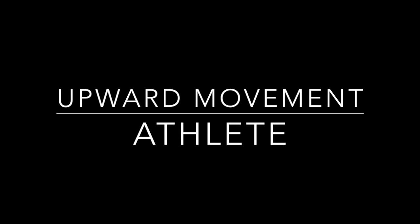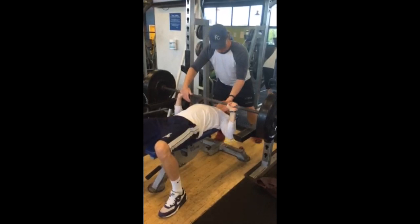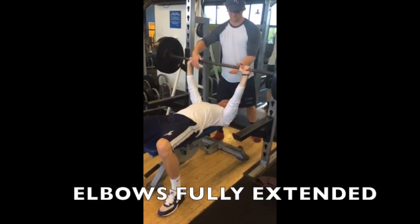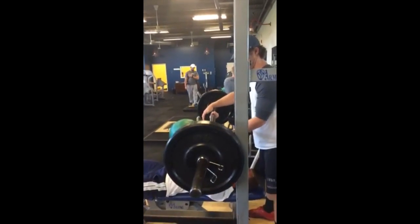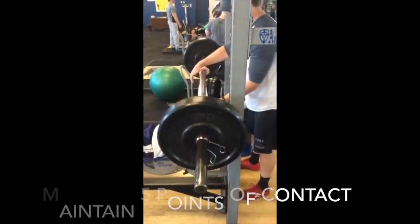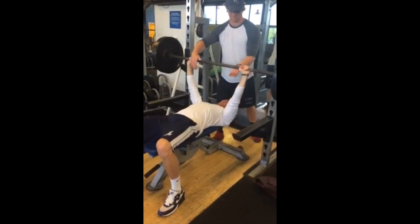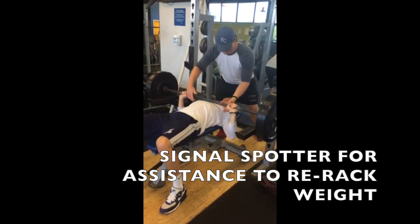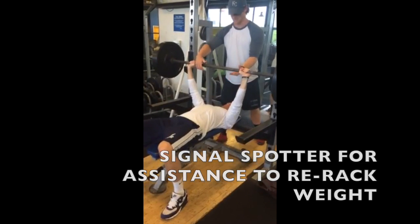Upward movement phase for the athlete: push the bar upward until the elbows are fully extended. Keep the wrists stiff and the forearms perpendicular to the floor and parallel to each other. Maintain the five-point body contact position. Do not arch the back or raise the chest to meet the bar. At the end of the set, signal the spotter for assistance in racking the bar. Keep a grip on the bar until it is racked.